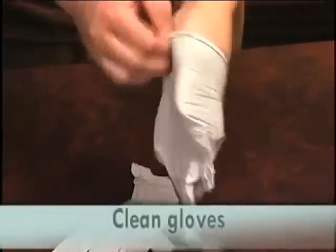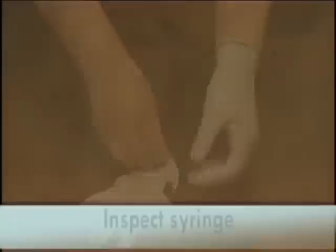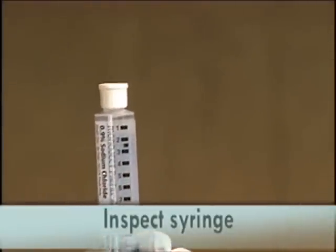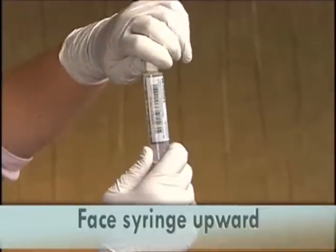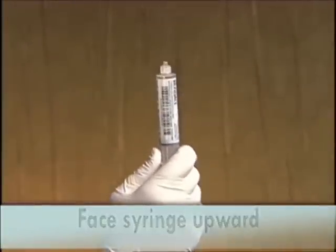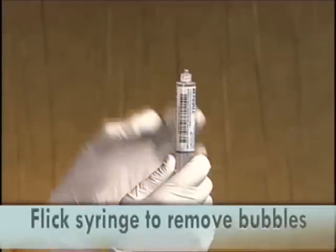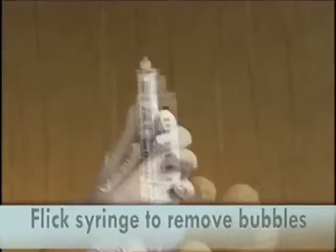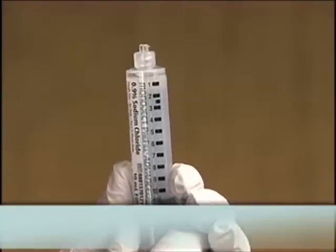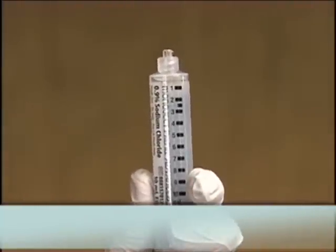Put on clean gloves. Inspect the syringe. Hold the syringe facing upward and remove the cap with gentle pressure. If there are bubbles, flick the syringe to remove as many as possible. Don't worry if a few small bubbles remain.